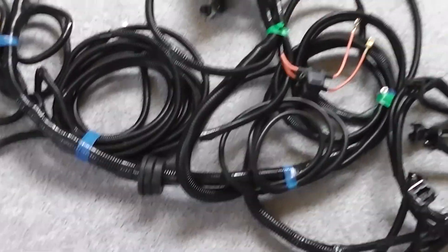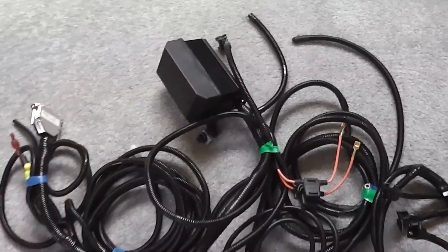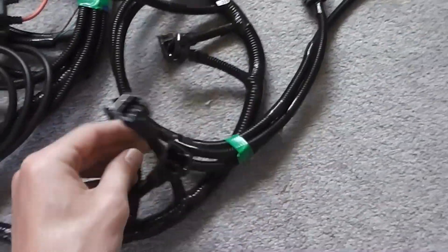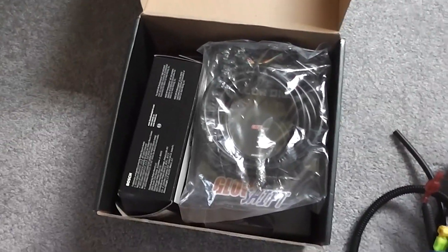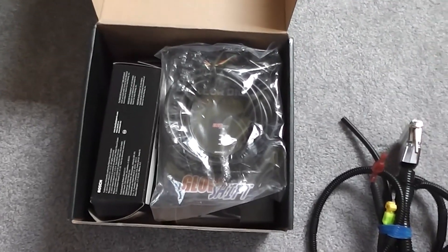This is a full harness for the 280ZX, including a relay box for accessories and such. As you can see, each plug is already soldered in place and basically just ready to go. To my left here we have a wideband O2 sensor system. It's a Glowshift model, and this is optional with the package.